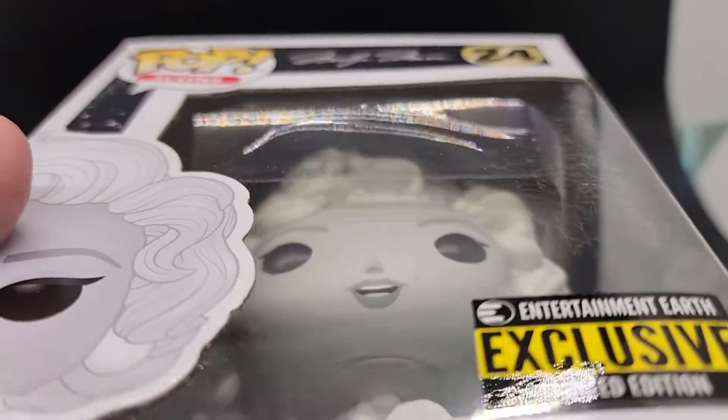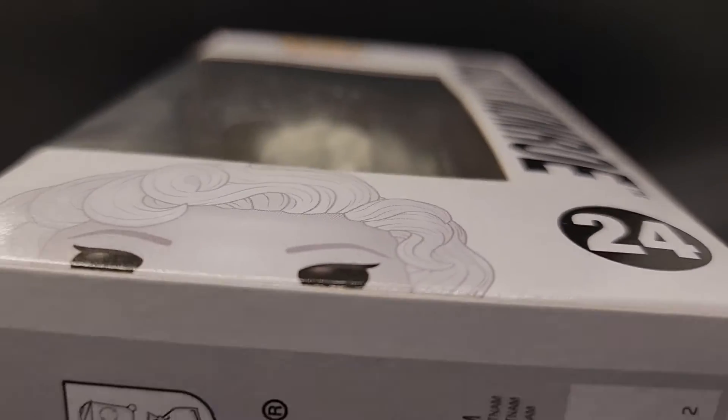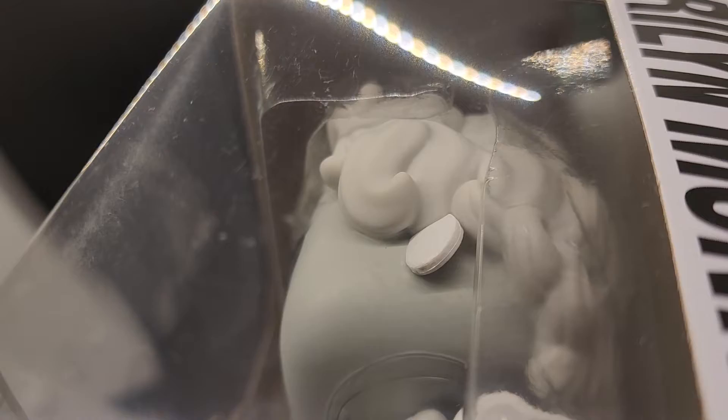Looks good. Now let's take a look at the bubble. The bubble is pretty clear to the left, but on the right you can see some cloudiness right there. I don't know how that happens — I'd love to know. Here's the other part — you can see the cloudiness through there on the left as well.